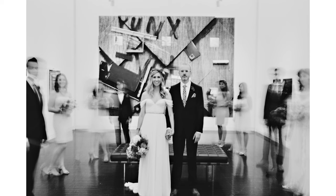Imagine a still frame from the scene in Garden State. We once used this technique when shooting a wedding at an art museum — we had the couple stand still and had their wedding party mill around in the background.